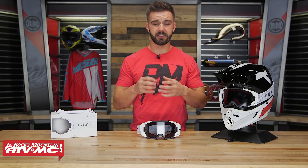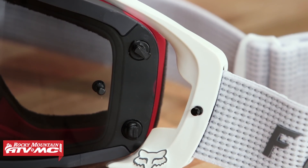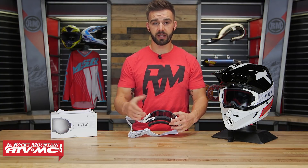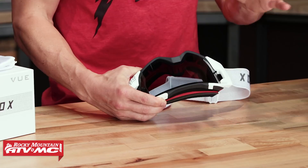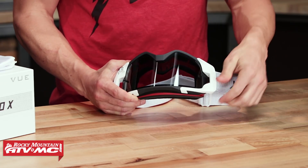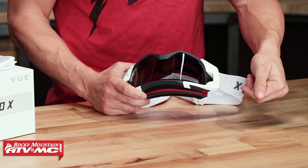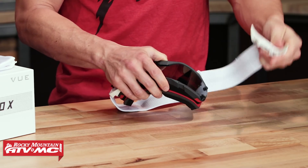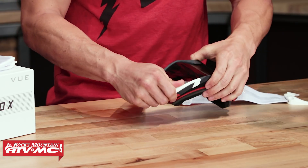The big feature I want to highlight is their lens changing system — let me show you exactly how it works. The outriggers simply twist off the goggle. It's easiest with the goggle upside down. On the inside of the outrigger, there's a little spot for your thumb — you just twist it up and off. I will warn you, the first time it takes quite a bit of force, but just twist in the right direction and do not fear — you're not going to break it. It just pops right off.